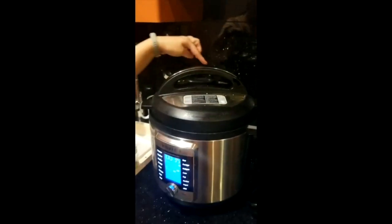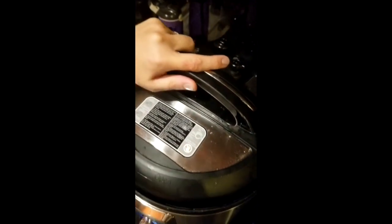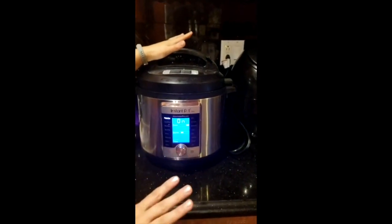So I'm closing the lid. I actually had to press the button with the pressure. I closed the lid. And now I'm just going to click start, and that's going to be done for 35 minutes.